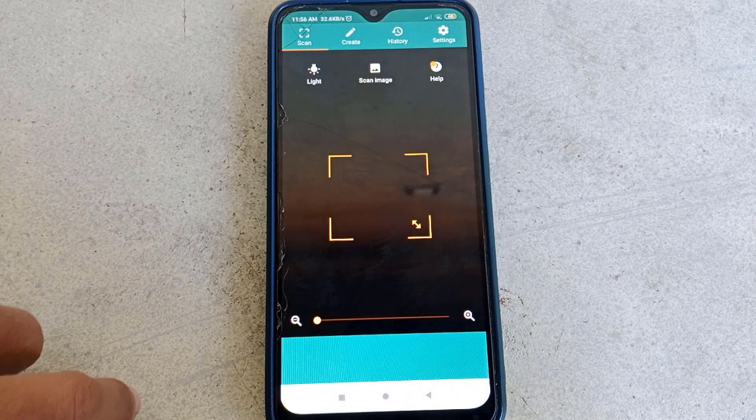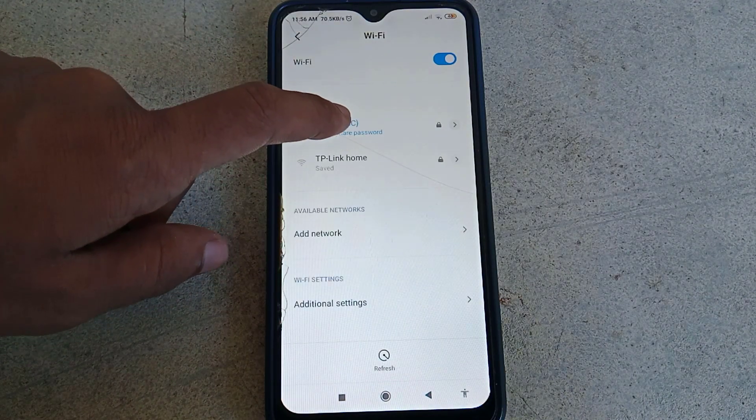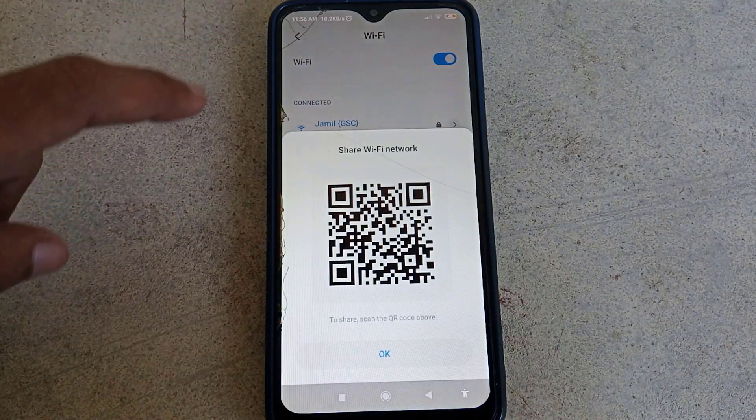Go to the Wi-Fi settings, then click on the SSID. Now take a screenshot of this QR code.